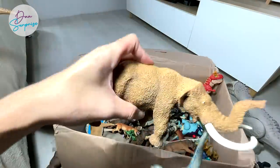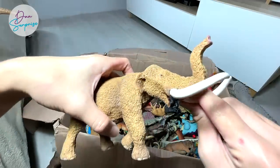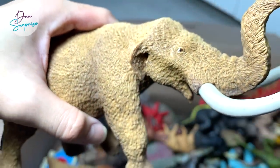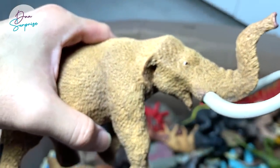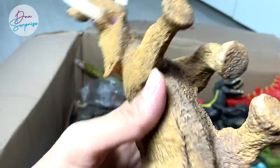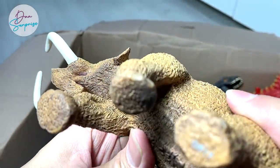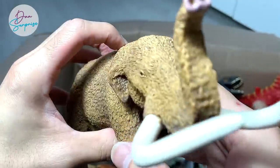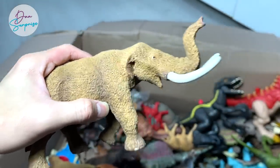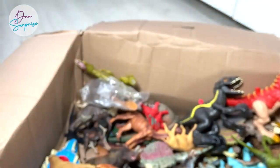Did you guys see that? Blue was like hanging on to the tusk of the elephant. So what is this elephant? This is not a woolly mammoth. This is actually an Amebelodon, which is a type of prehistoric elephant closely related to modern-day elephants.